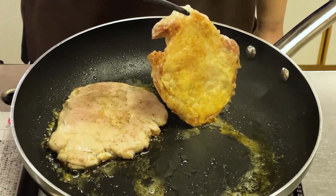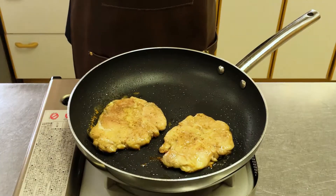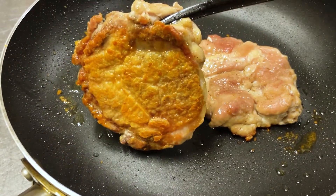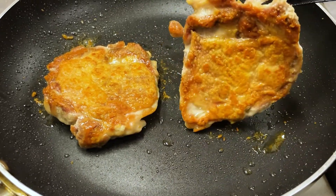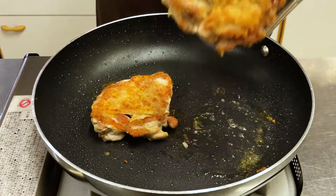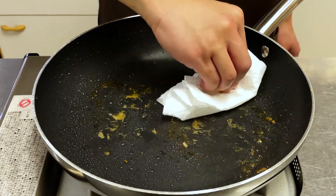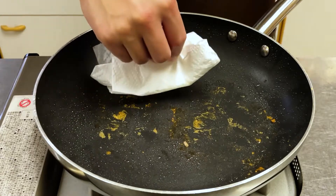It is now brown — cook until the color darkens a little more. Do you see that the edge of the meat has become a little whitish? Let's turn it over. See how deliciously crispy the skin is! Cook lightly on this side and remove from the pan.